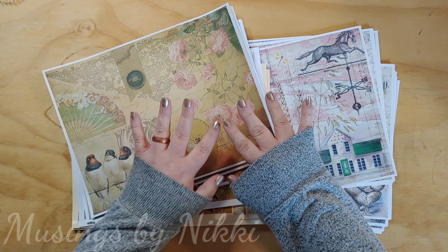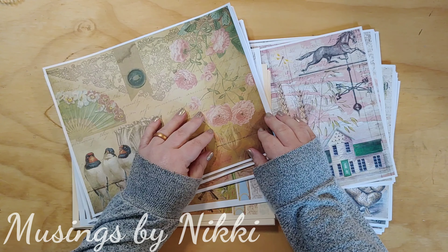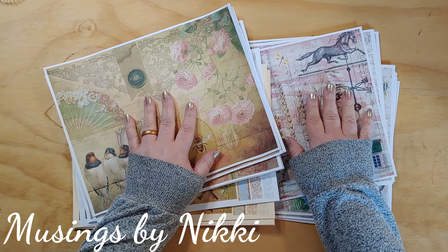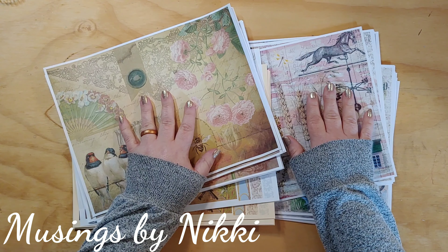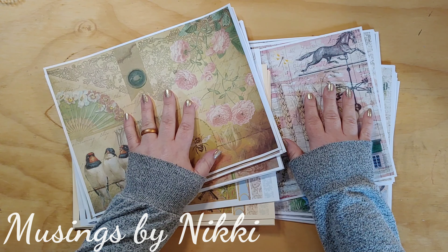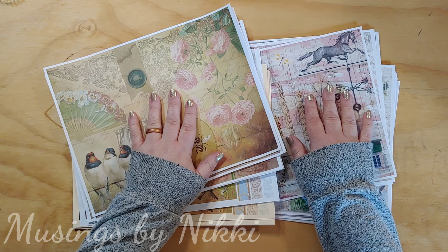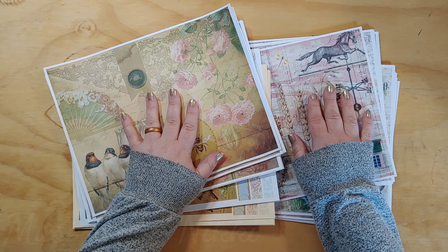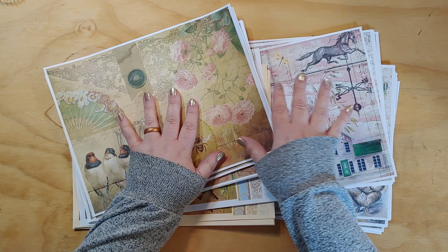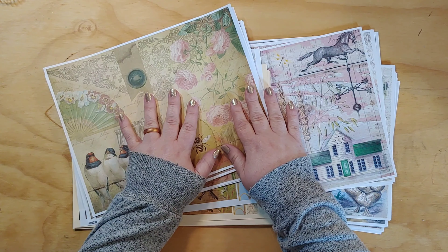Hello everybody, welcome back to Musings by Nikki. I'm here today with a couple of new digital journal kits. These have both been in my store for about a week, but I just haven't been able to film.